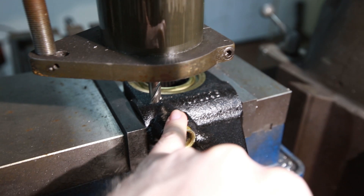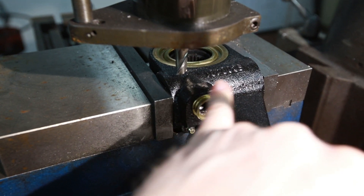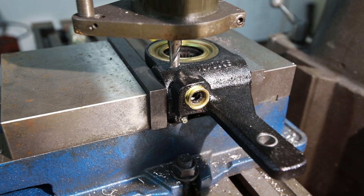I think what I'm going to do is just cut a little notch out right from between here and here. I've got a half-inch end mill in there and hopefully it'll work out okay.